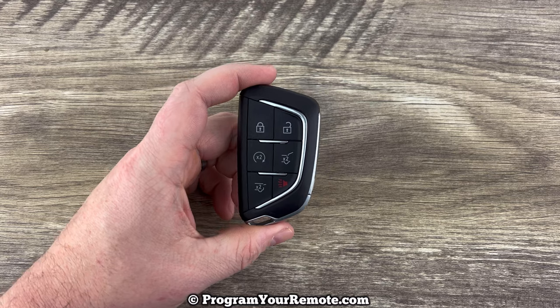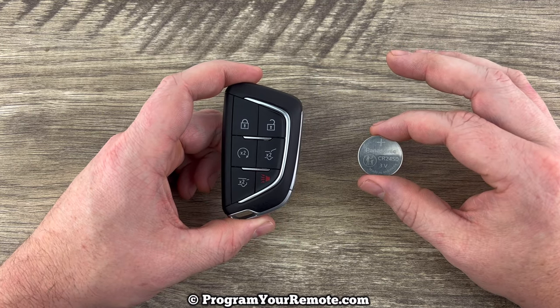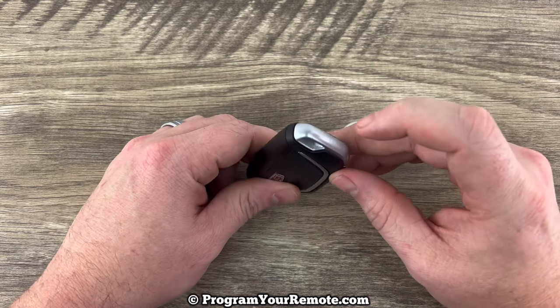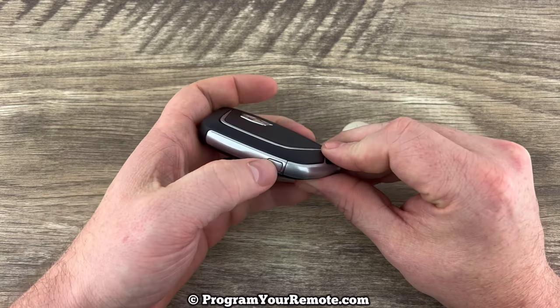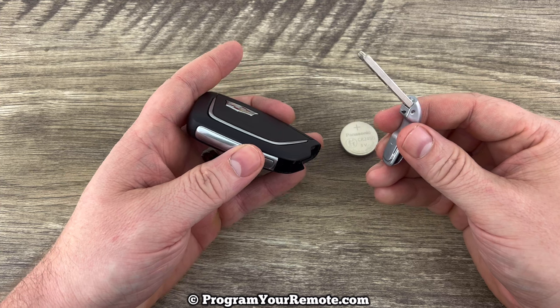This remote key fob is going to take a replacement battery CR2450. The first thing we need to do is remove the emergency key that's in the bottom of our smart key. That's done by pressing the release on the side and then you can pull the emergency key out like that.